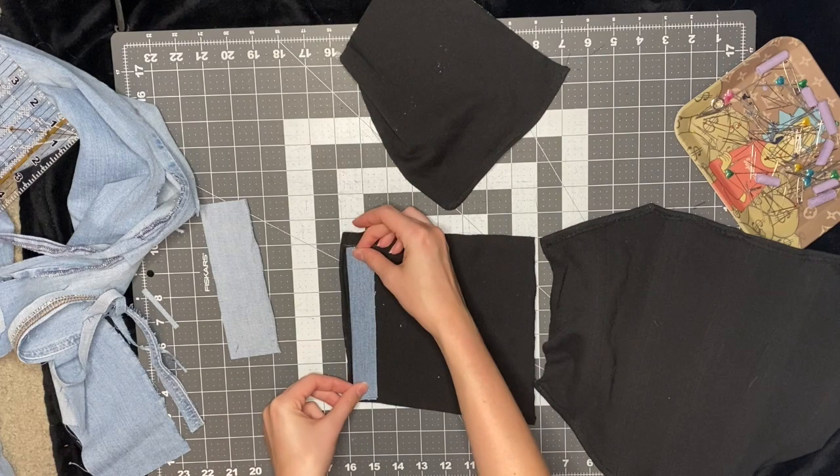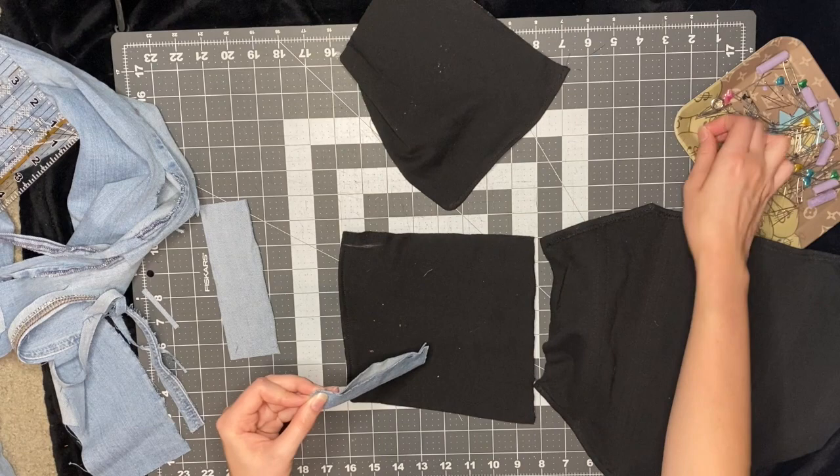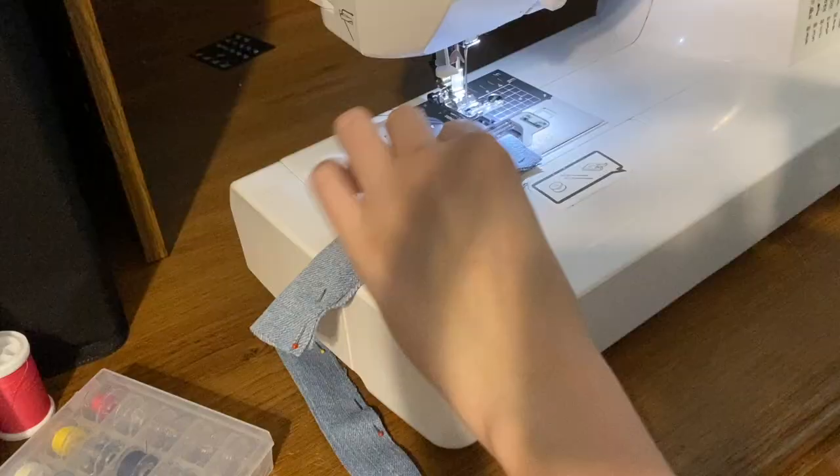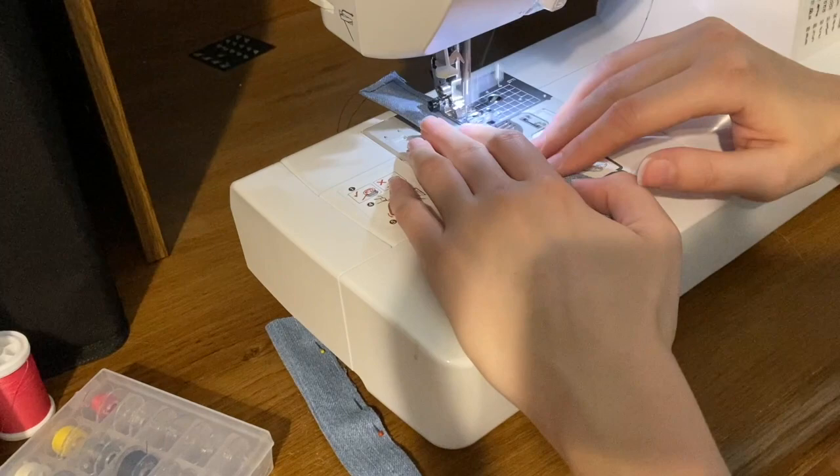I just pin it so now it's an inch wide, and then I sew around it. This is to help the grommets stay in place so when you lace up the back piece it doesn't rip through the fabric.